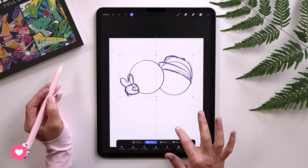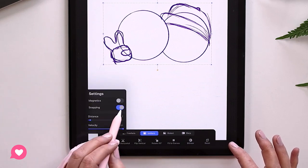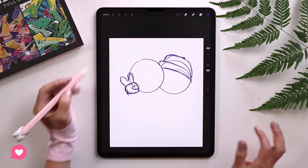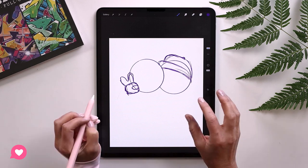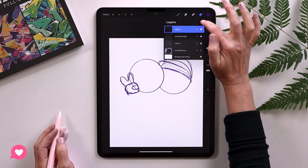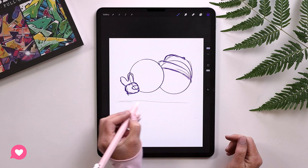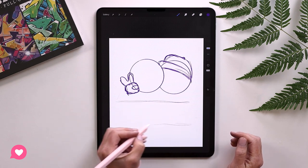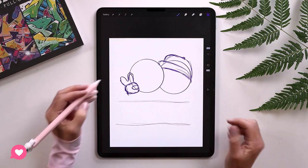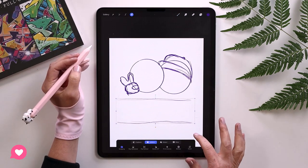Procreate is going to help me because I have the snapping option turned on at the bottom — it's telling me where the center is. Now let's block in where the text is going to go, definitely on a new layer. Text really is just another element of your drawing, just like the hand, just like the hat. It's shapes — nothing more than shapes. Some people get really worried about hand lettering and think it's scary, but it's actually not.